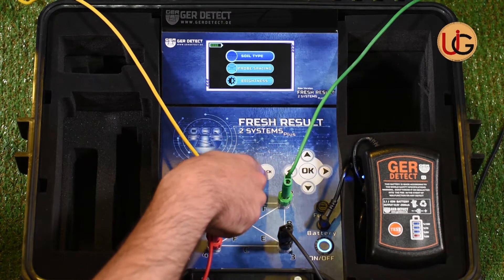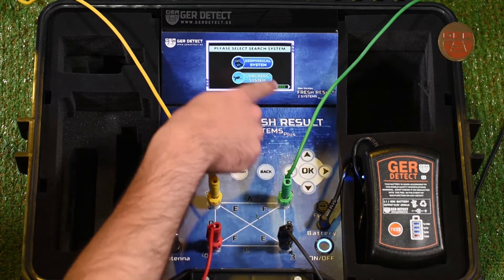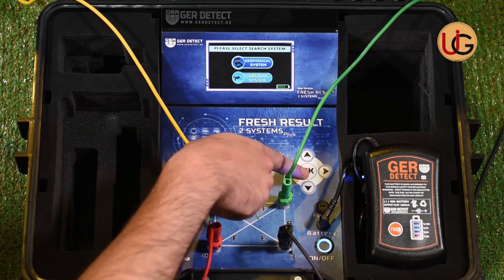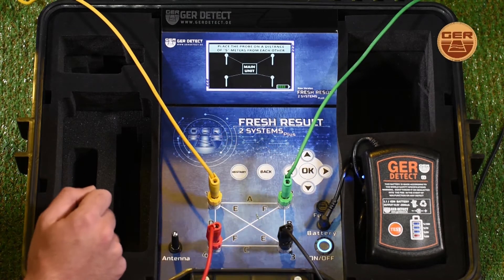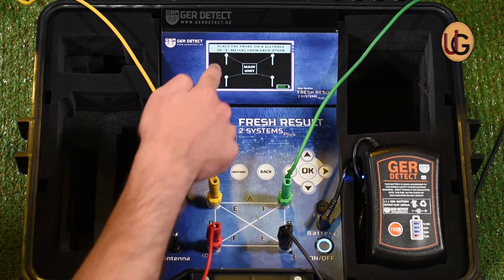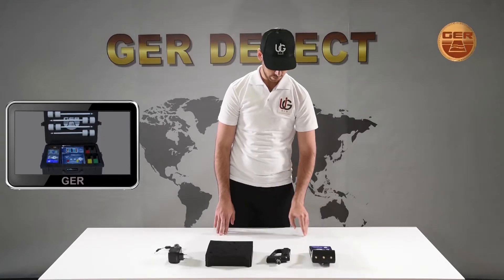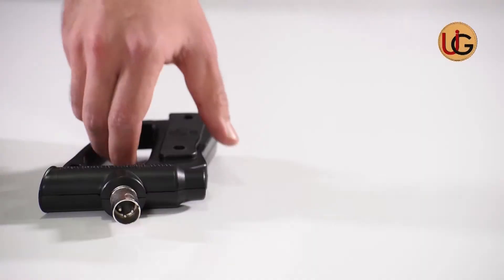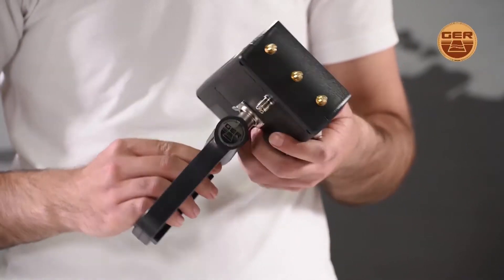We press the OK button and then the back button. Next, we enter search systems and select a long range system and press OK. We move to using the long range system and fix the grip on the device.